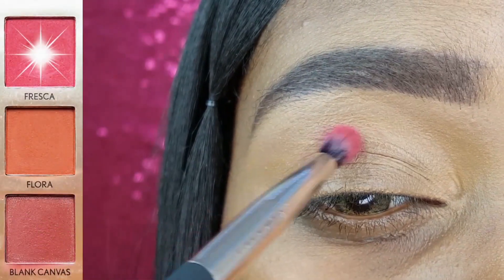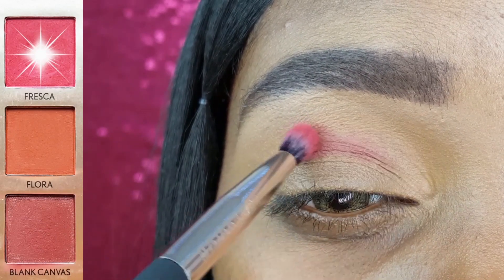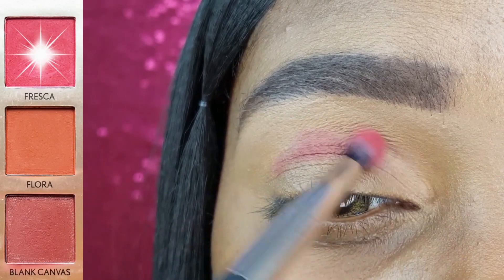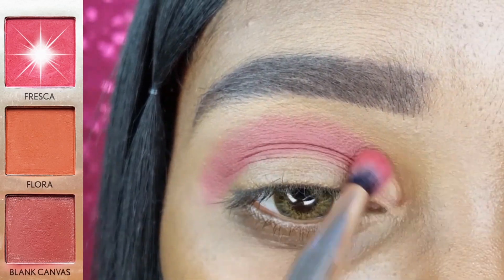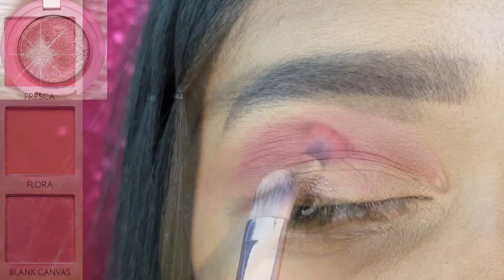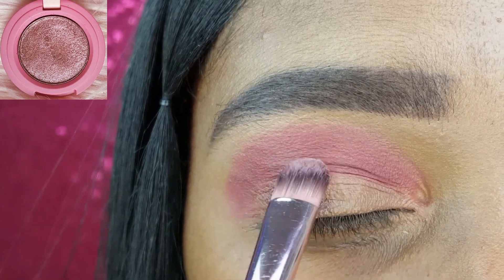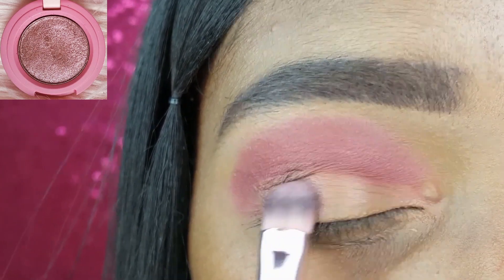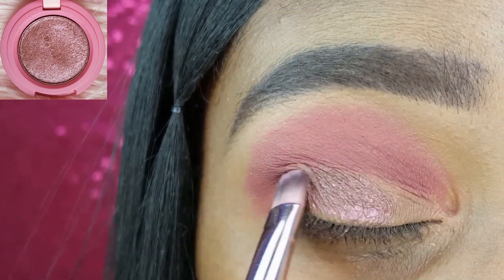I am starting off this eye look by placing the shade Fresca from the You Can Be Dreamland palette directly into and slightly above the crease of my eye with the Profusion Small Pointed Eyeshadow Brush. I am then taking the shade Deep Plum from the Kaja Rose Water Trio and applying it to the outer two thirds of my lid with my Nikkei Round Eyeshadow Brush.